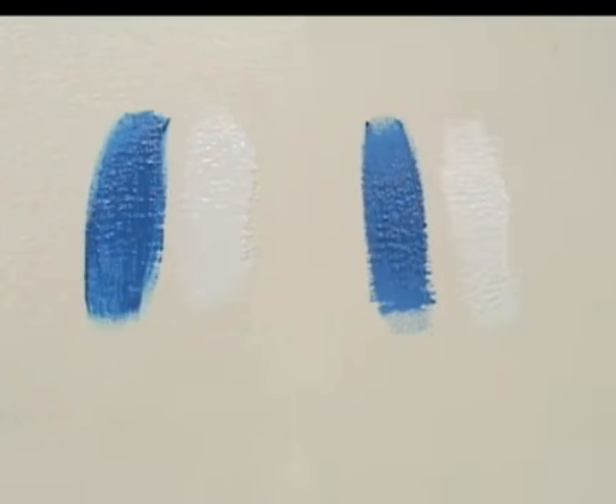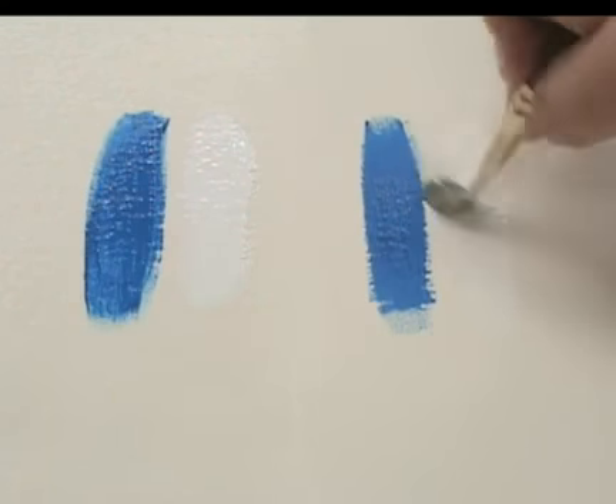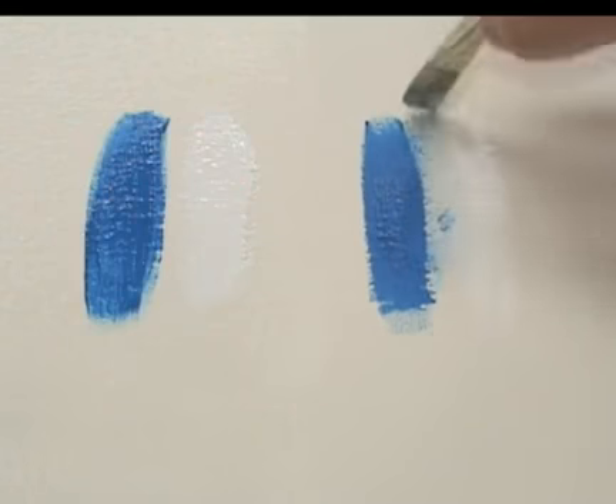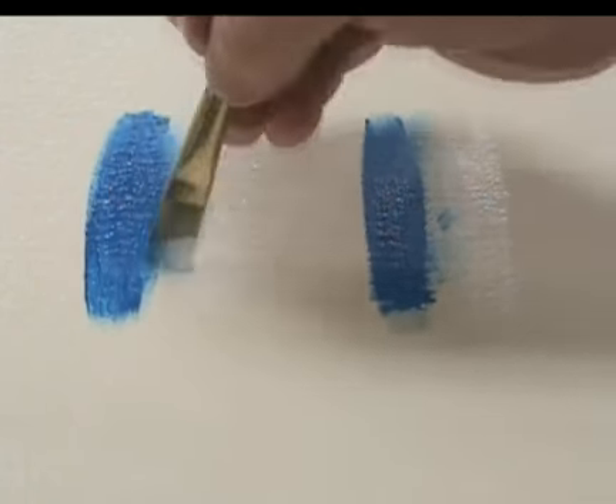The paints are allowed to sit for three minutes. During this time, the unsealed surface draws out volatile components from the paint, resulting in faster drying layers. It is easy to see that blending on a sealed surface is far more effective than on the unsealed surface.